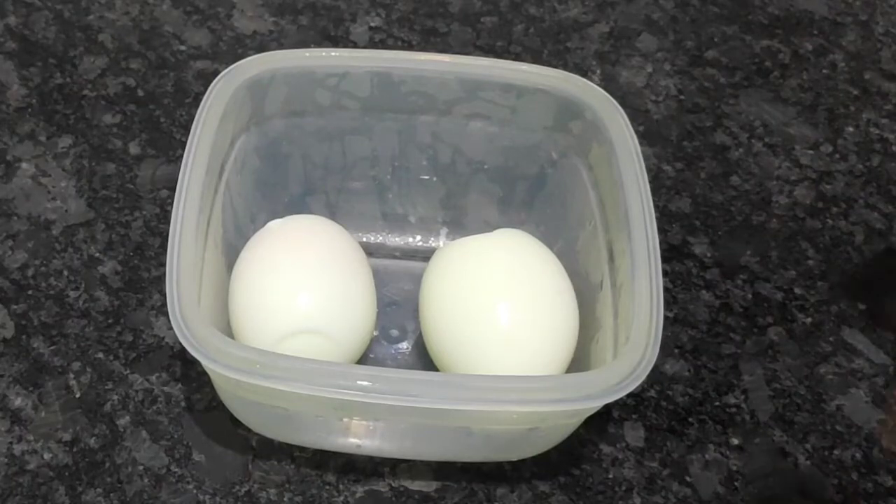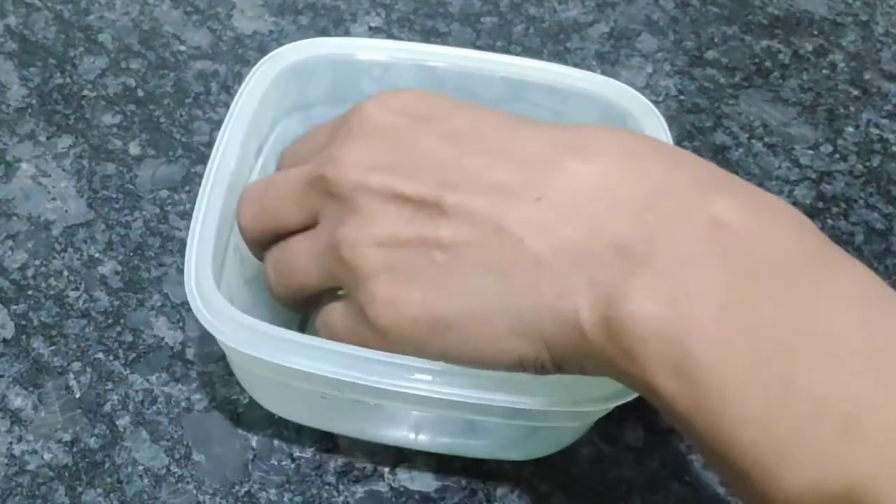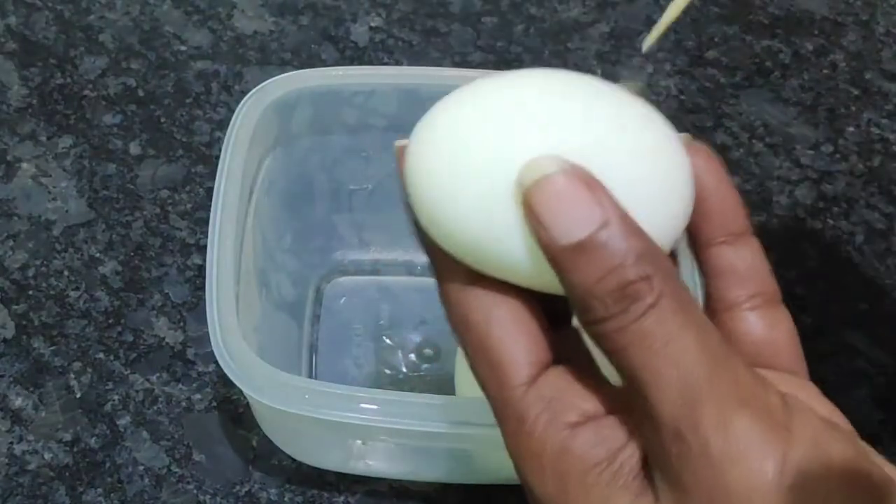Hello Everyone! Welcome to Home Sweet Home. I will show you a slow fried egg for 2 minutes. I will show you a boiled egg for 2 minutes for the first time.